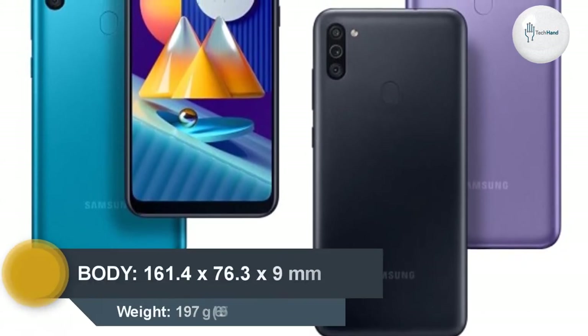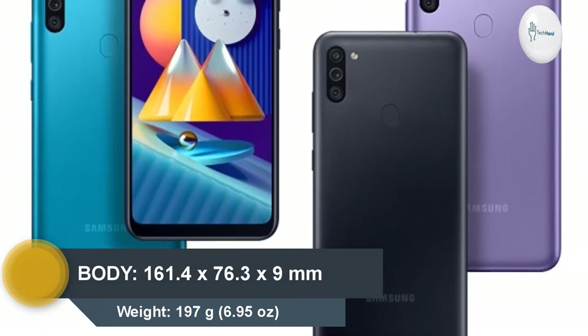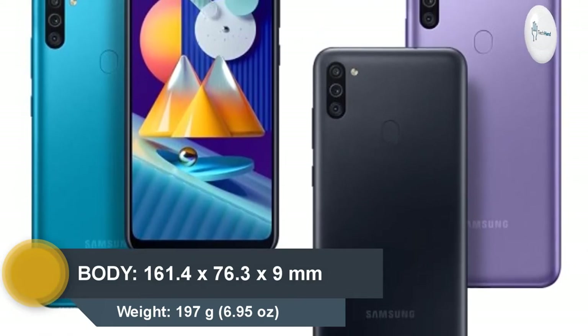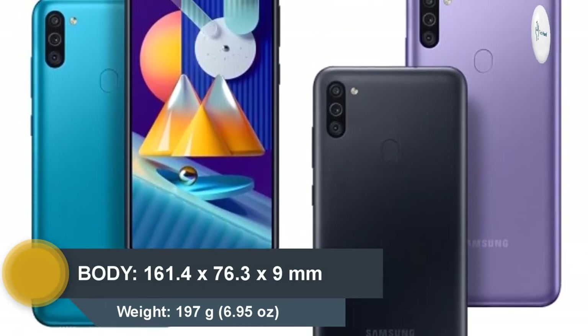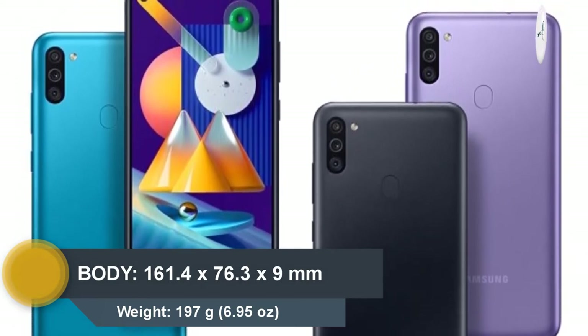Body Dimension: 161.4 x 76.3 x 9mm. Weight: 197g, 6.95 oz.